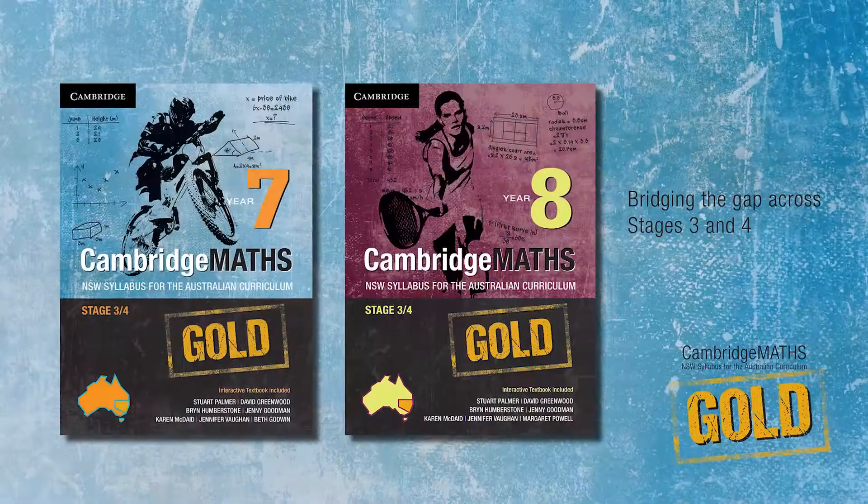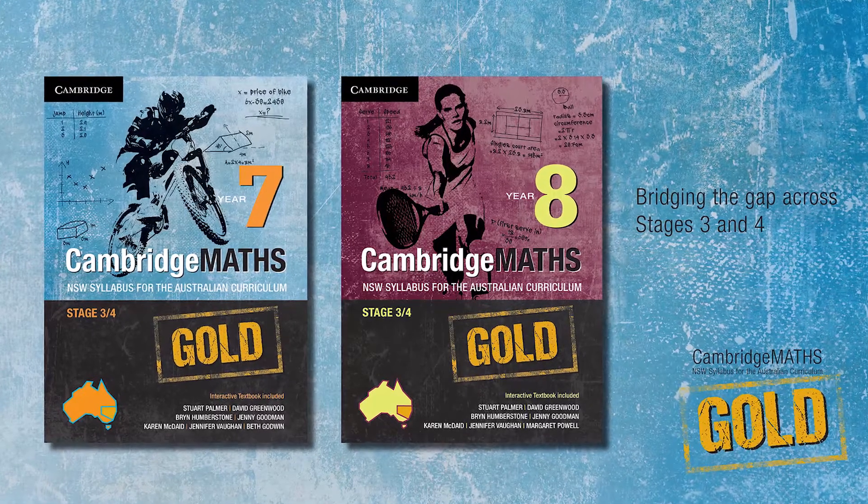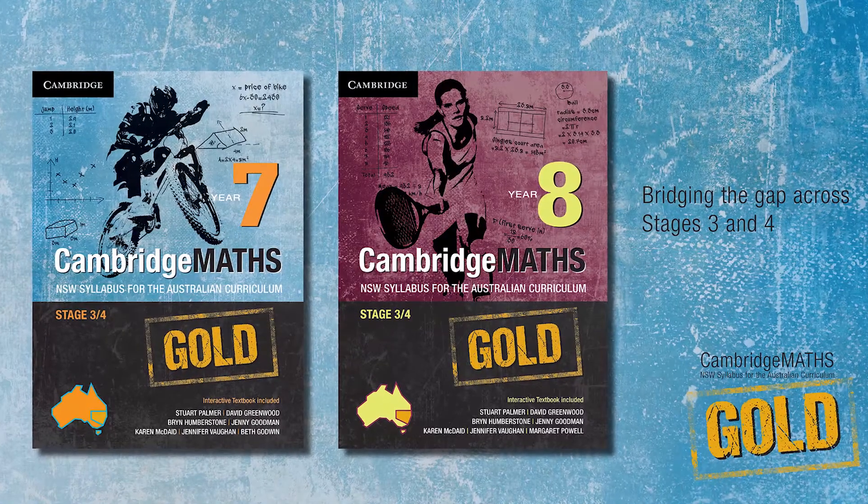Also, a lot of students come into Year 7 and the mathematics that they learnt in Years 3 to 6 may not be particularly well cemented in their memory. These books are trying to build a bit of a bridge from Stage 3 through Stage 4.